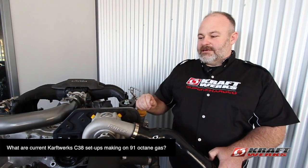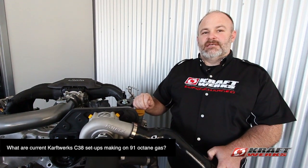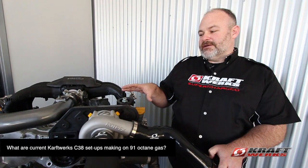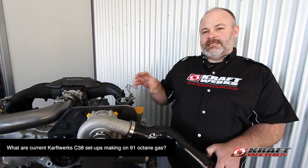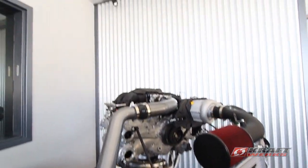On 91 octane gas, there have been independent dynos that have ranged from 295 to 320 wheel horsepower. The problem with 91 octane and this motor is the high compression and knocking, so most people keep the timing out. Once you put in 85 octane, it's almost unlimited.